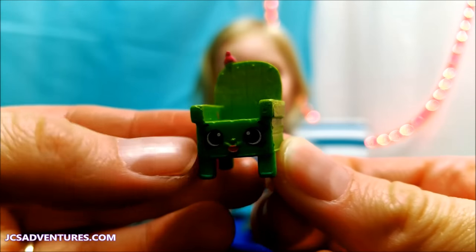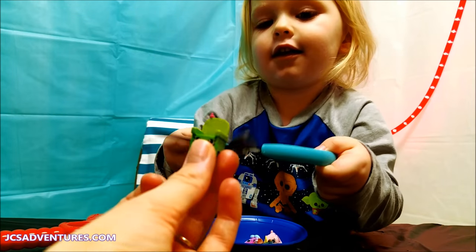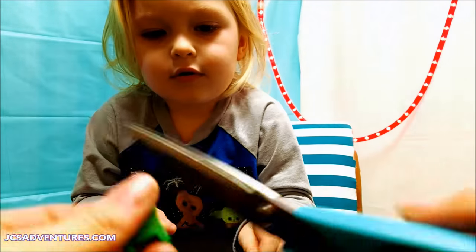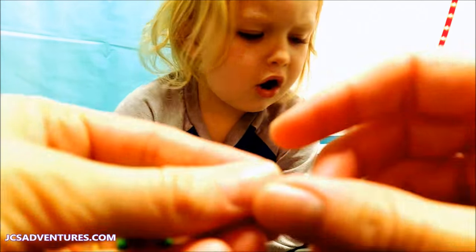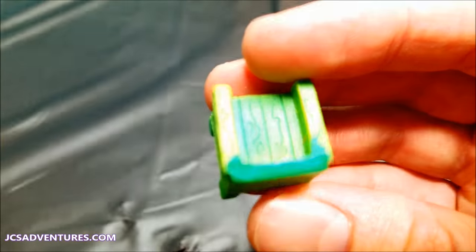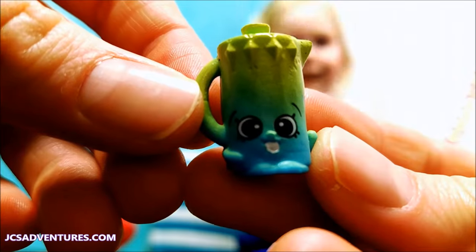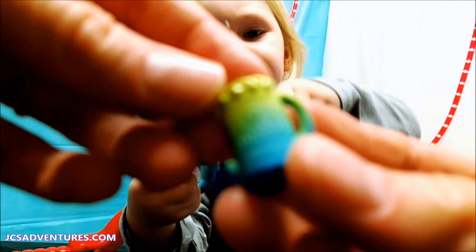Next we're going to cut open this cute little garden chair — she's adorable. Cut it open! You got the flower. These are pretty hard plastic, so I'm probably going to have to help JC out. I'll cut your little booty off! It's shiny inside — this one's a nice blue-green color, I like it. This is our little coffee pot, blue and green, so adorable. I love it, I want to cut it open myself.